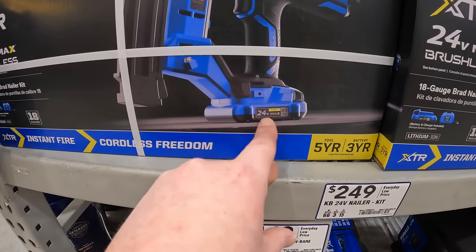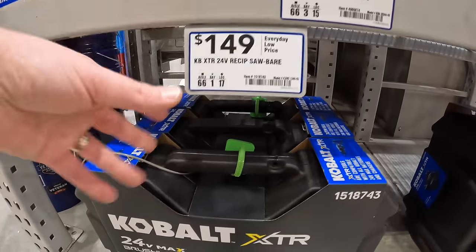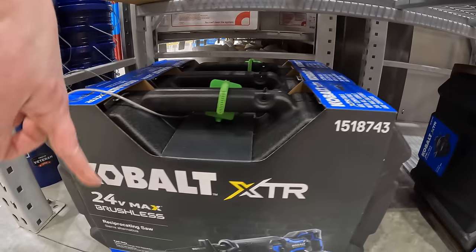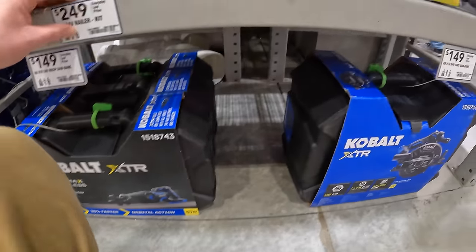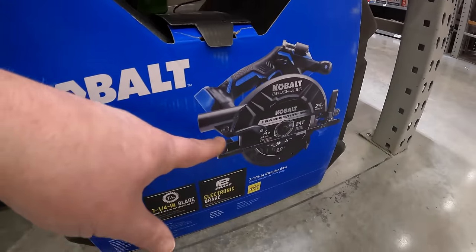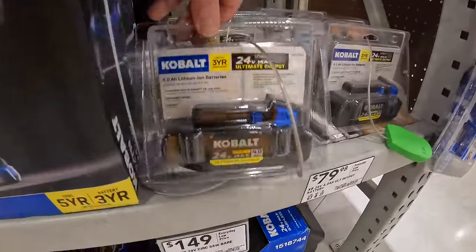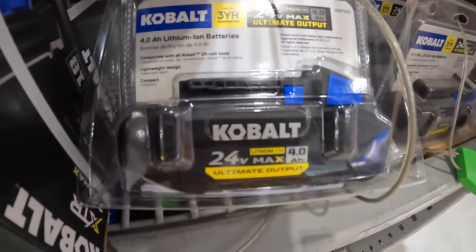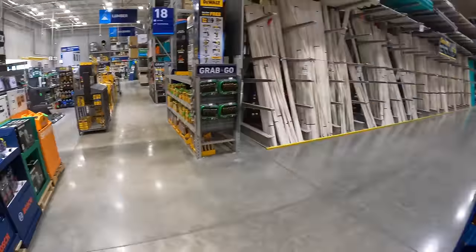$249 for their 18-gauge brad nailer, which comes with a regular 2 amp-hour battery. Then $149 for their full-size reciprocating saw, and also $149 for their 7.25-inch circular saw. So if you get any of those XTR tools, you get a free 4 amp-hour ultimate output battery with that.